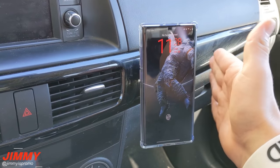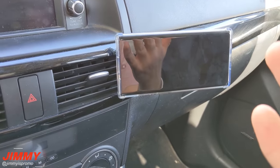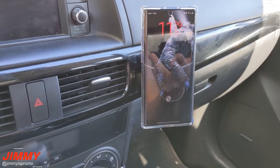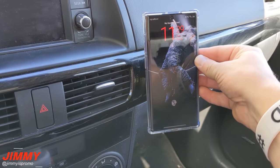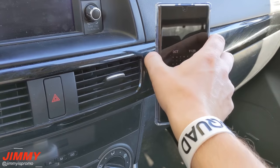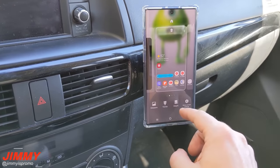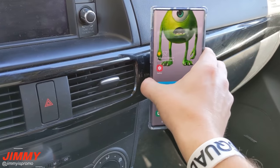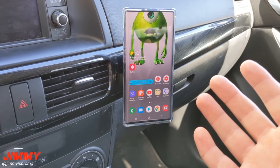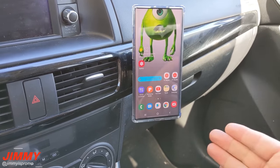You can also put the phone in landscape mode easily. One way to test the stability is to turn on your camera and have it record while you drive — you'll notice it doesn't jump much at all. You can also press and hold on the screen with no issues of it falling off. This is the only car mount I've found that I actually like, and I'm not usually a car mount person.